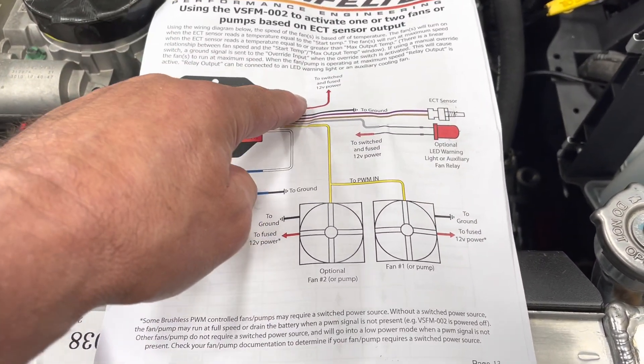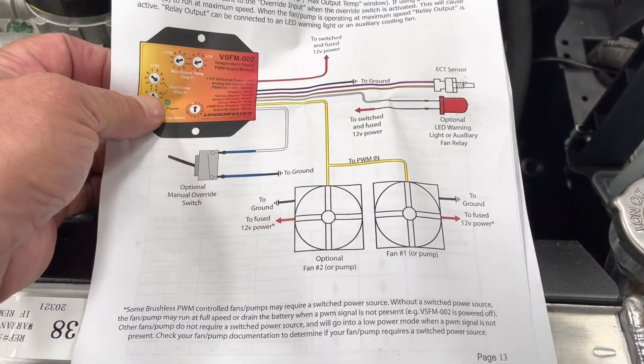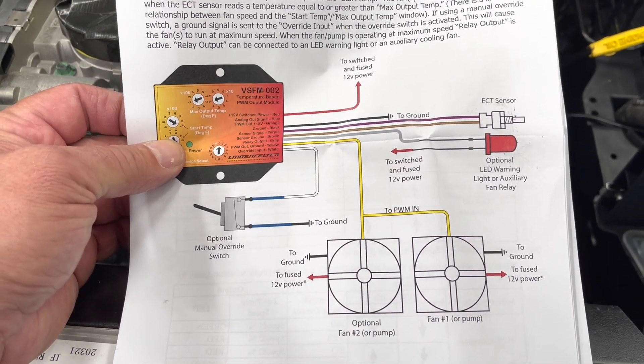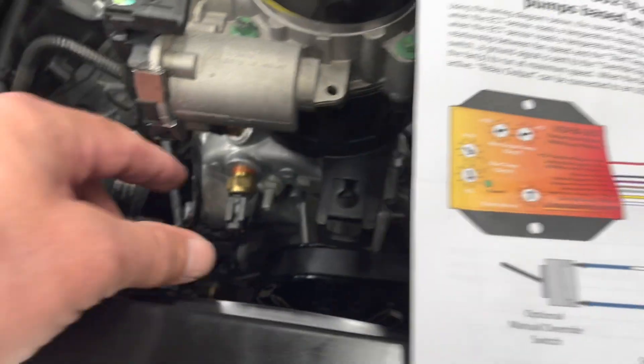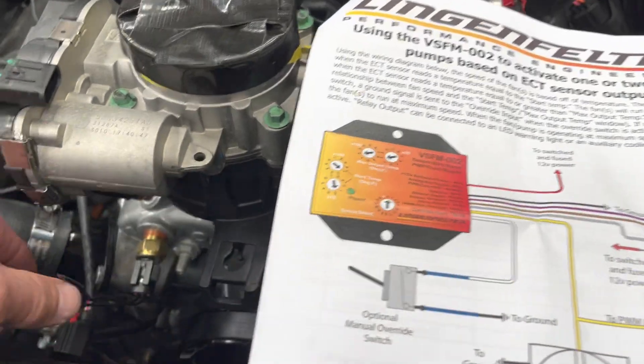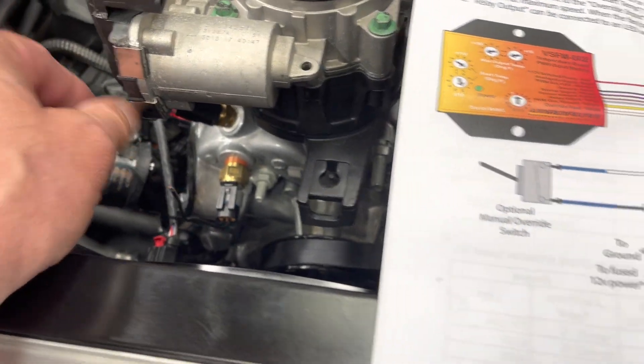So red goes to a switched fused source, black to ground, then purple goes to the sensor — which is right here — and brown also goes to the sensor, the other wire on the sensor.